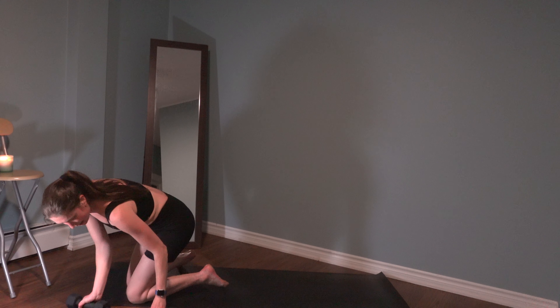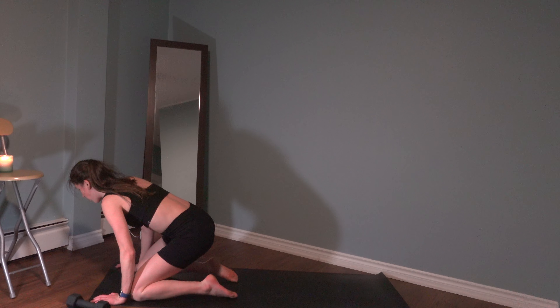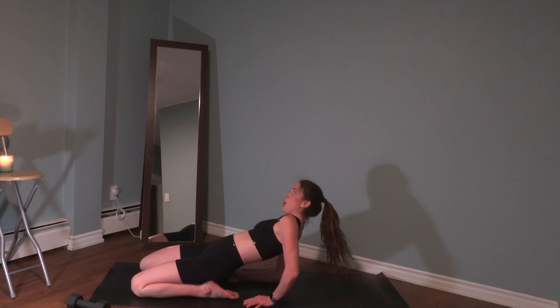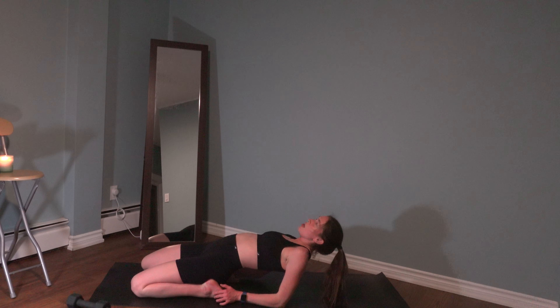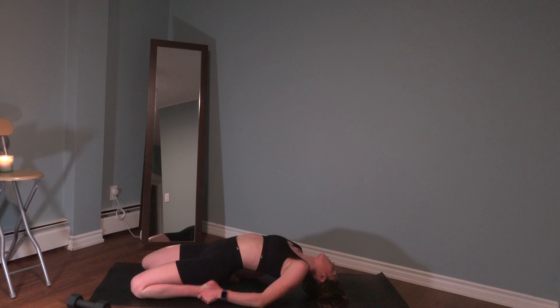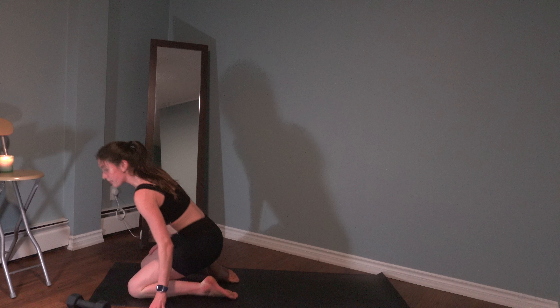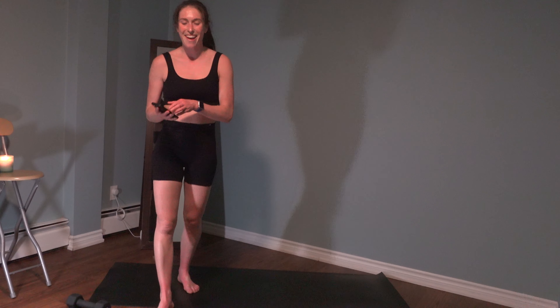Just before we go into that next set, go into that hero pose - really stretch those quads. Slowly lower back, you can move the hands onto the forearms if you'd like. You can come out all the way - just give the front of those quads a bit of a stretch.